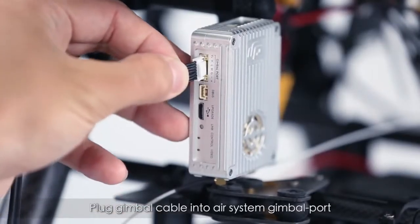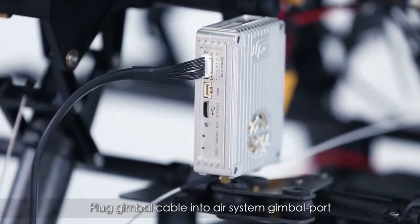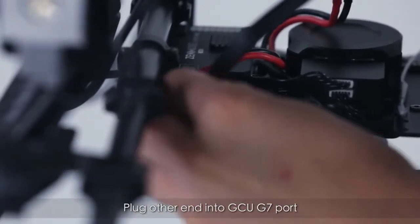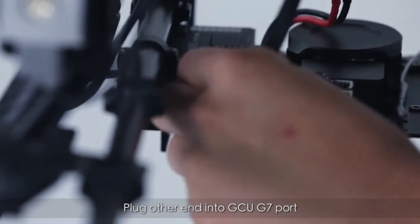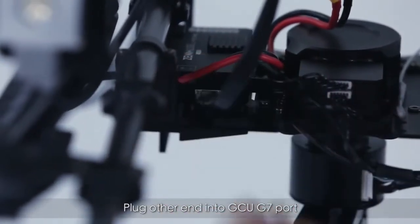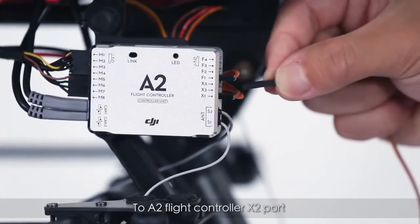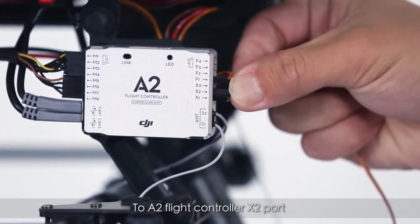Plug the gimbal cable into the gimbal port on the air system, then plug the other end into the GCU G7 port. Connect the D-Bus port to the A2 Flight Controller X2 port.